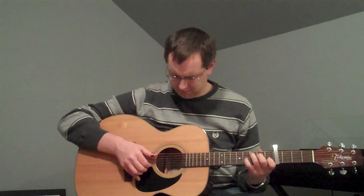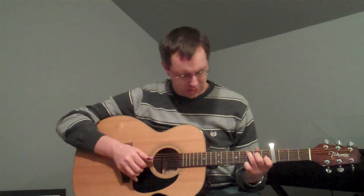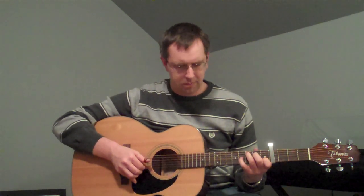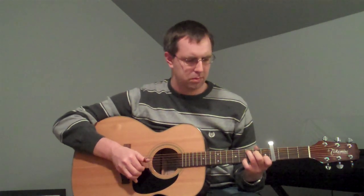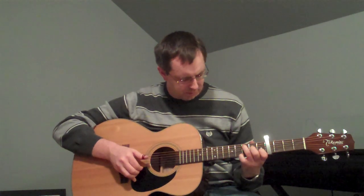Go through that one more time, slowly. And then you've got the D string — you've still got your second finger on there. And then that string is your open G. Then the second part to the melody, you lift up your second finger and move it over to the G string.